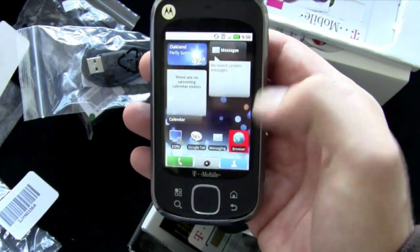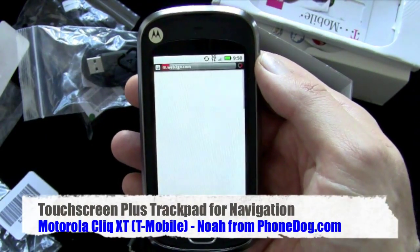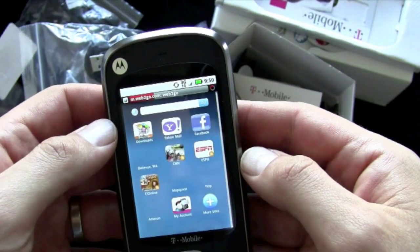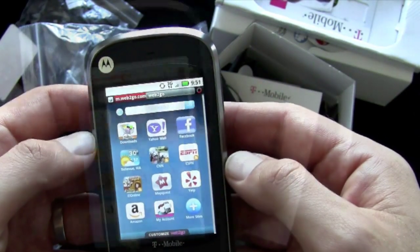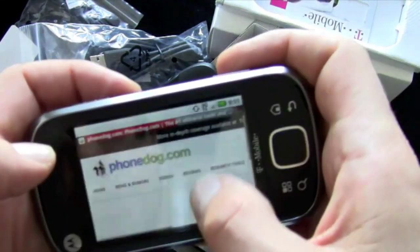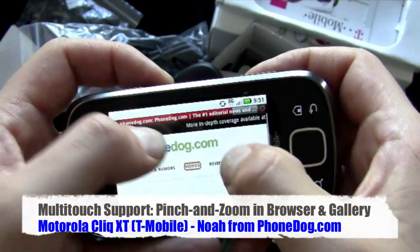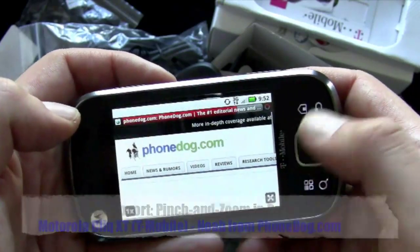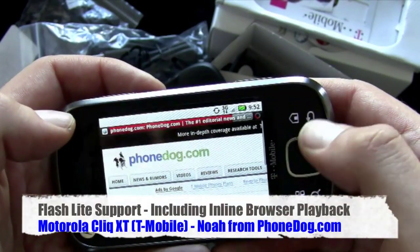It feels good in the hand. The rounded corners make it easy to hold, haptic feedback, capacitive touchscreen. Let's go into the browser — I should turn on Wi-Fi so it goes faster, but that's okay. It's got an accelerometer built in, and look at that — pinch and zoom out of the box! Some people don't care about that, but I think it's a great feature. Pinch and zoom is available out of the box on the browser and also in the photo gallery.